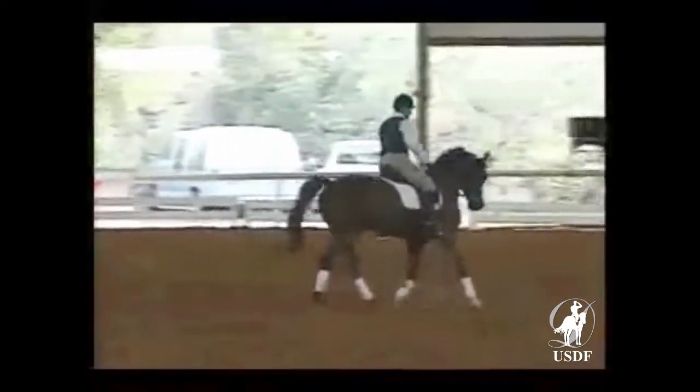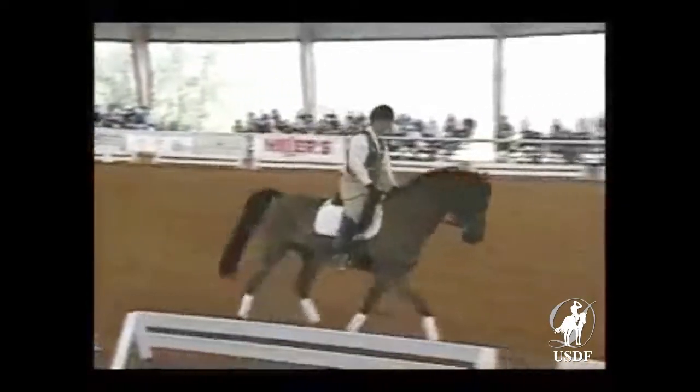Lisa, in the beginning you can come just a little bit lower with his neck — let him stretch a little bit more over his back.